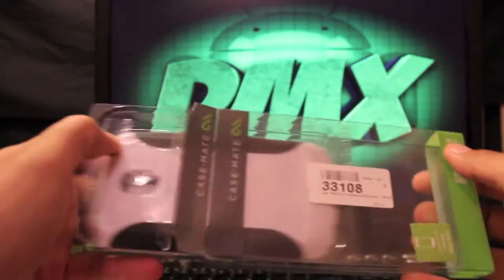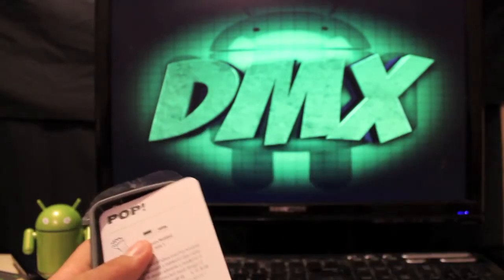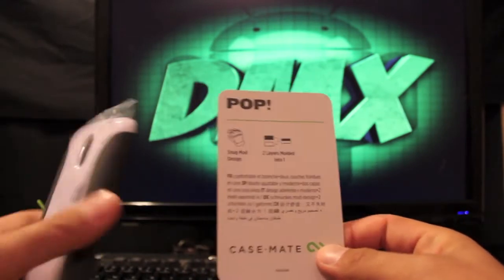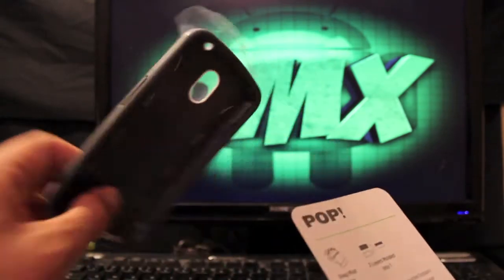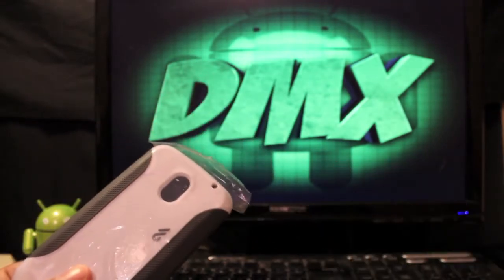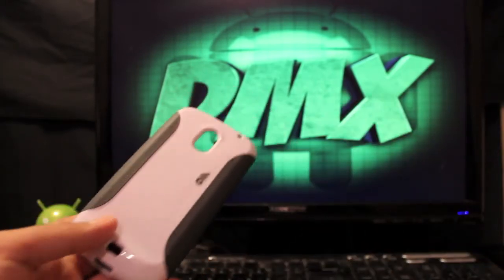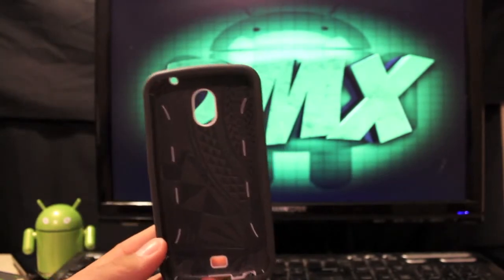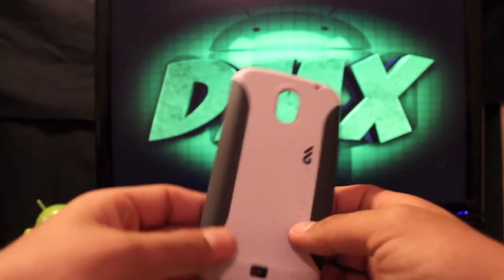You'll notice right off the bat that it is sleek and sexy. This is the Pop case for the Galaxy Nexus. It comes with a little card that says it's two layers molded into one, which is true, and it has the snug mod design. This case is extremely snug on your device — it will not slip or fall off. Some cases have space between the case and the phone, but not this one. It's even difficult at times to get it off.